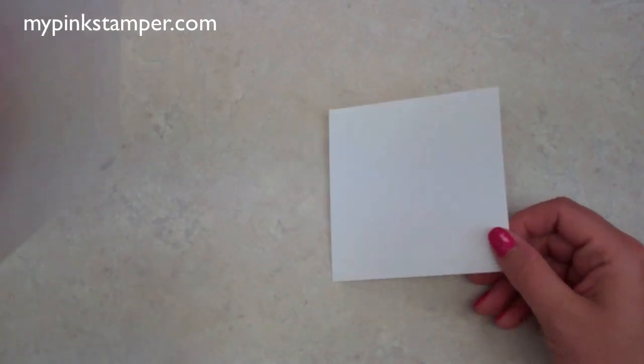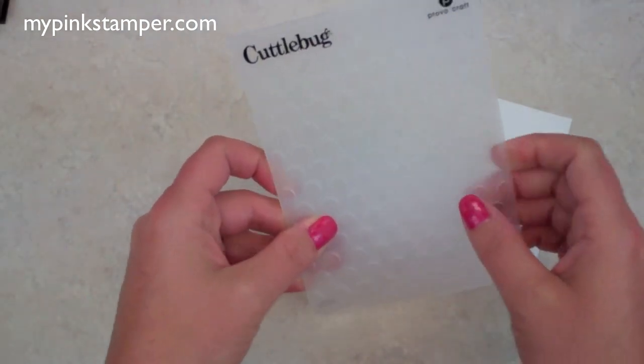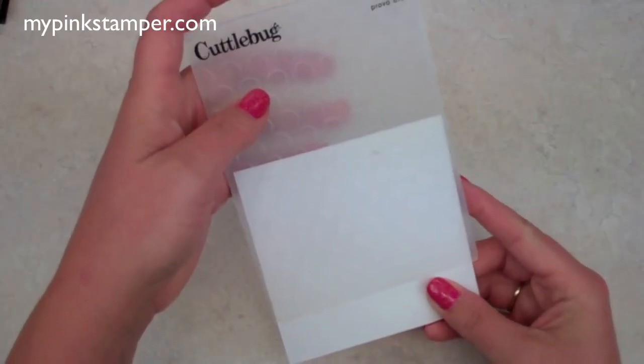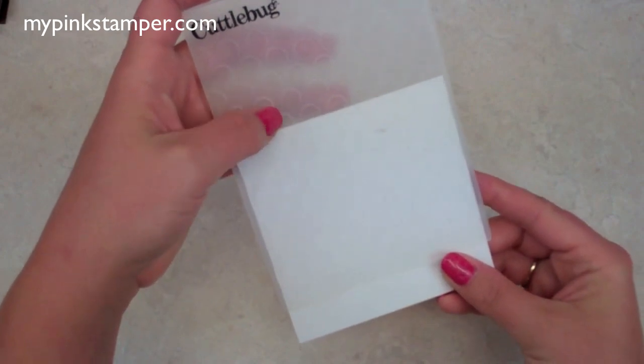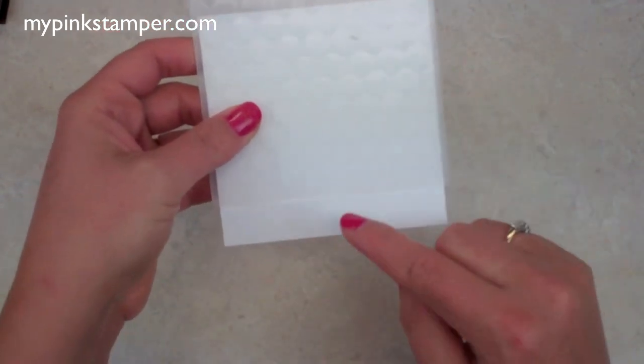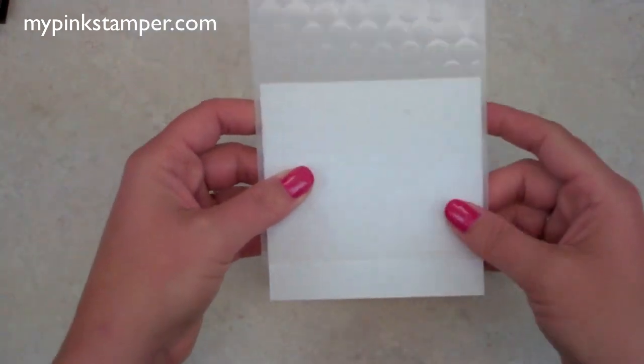We're using the dots folder — I think it's called 'Lots of Dots,' one of the Cuttlebug embossing folders. I'm not embossing all of it — I'm going to leave a little bit on the bottom because I'm going to stamp down there and put my ribbon around it, so it'll all mesh together and look really nice.